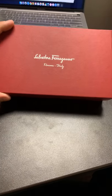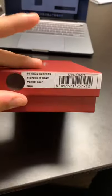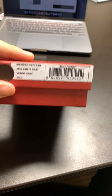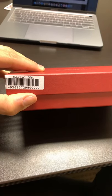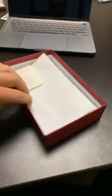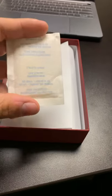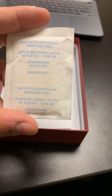So this is the Gansini organizer wallet. This is basically how it comes. I got a green color. And it's made in Italy.